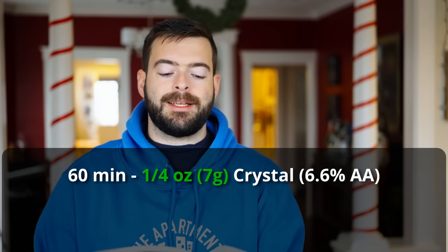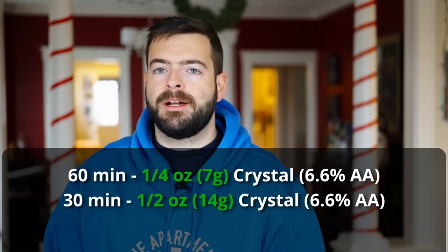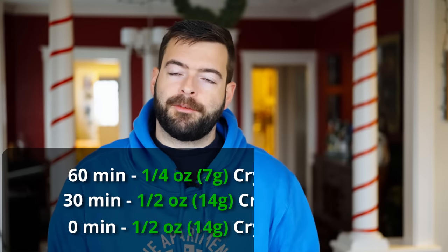For our hops we're going to be using all Crystal in this one. The Crystal I have is all 6.6% alpha acid, so we're actually not adding all that much. It's going to be a relatively low amount of IBUs, but we still want to infuse a decent amount of hop flavor into the overall beer. So I'm adding in only a quarter ounce of Crystal at 60 minutes to bitter, followed up by half an ounce of Crystal for flavor at 30 minutes, and half an ounce of Crystal for aroma at zero. For our water profile in this beer, I'll be going for a plain old yellow balanced kind of water profile.